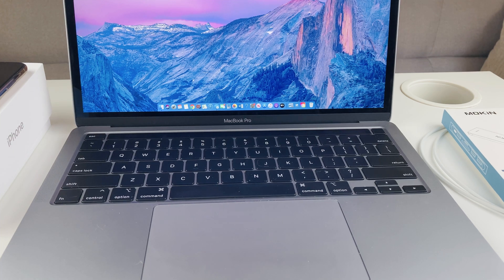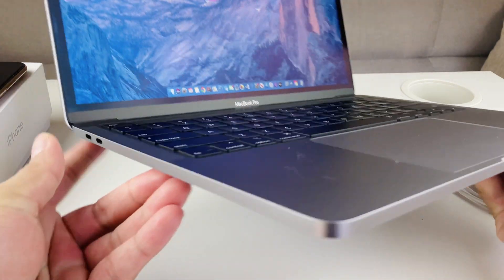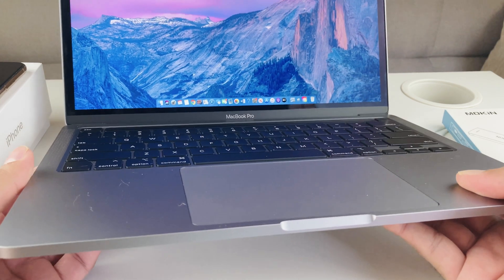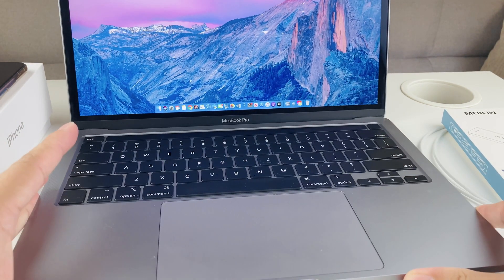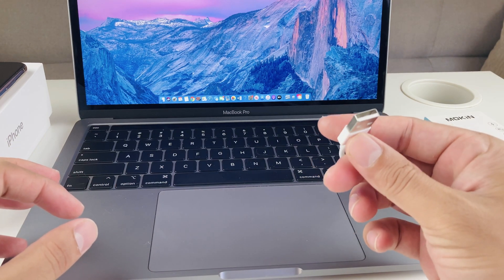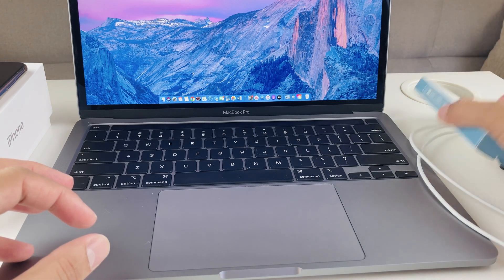Hey guys, TechnoMenture here with a video to show you guys a quick hack for your MacBook Pro, one of the newer edition ones. I have a MacBook Pro 2020 edition here and I found an issue when I bought this MacBook — it comes with four different Thunderbolt ports, which caused a problem because I'm not able to charge my phone or use anything that's a USB charger or any kind of USB cable.